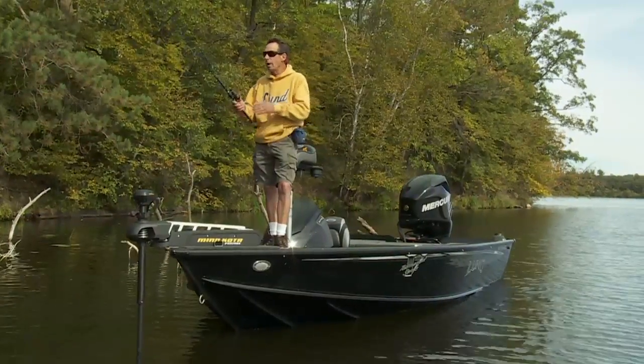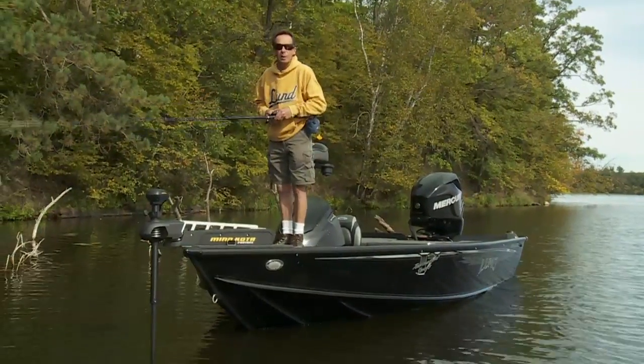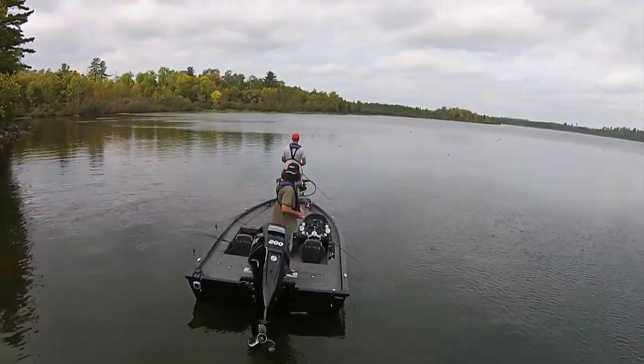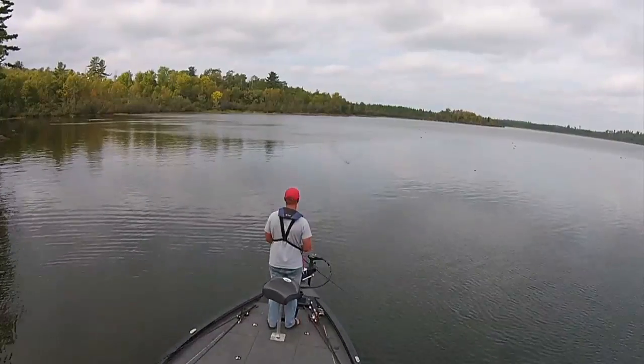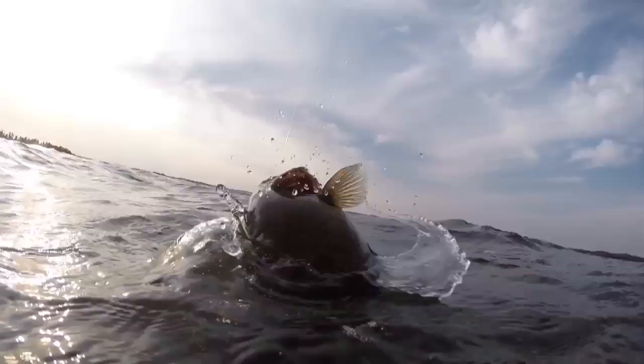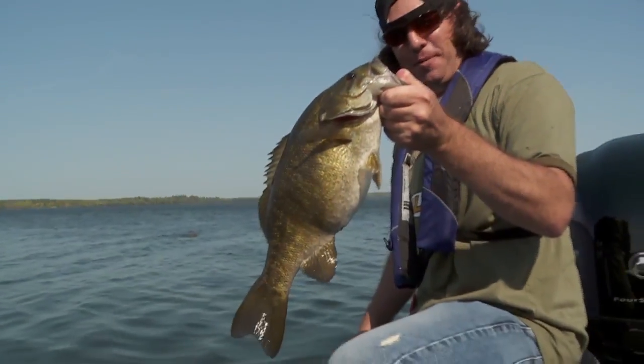After all, when you build a big water boat with enhanced castability, you know that musky anglers are going to love this boat design. Lund's 1875 Pro-V Bass — all the fish-catching features that made Lund's name famous, in a profile tailor-made for bassheads anywhere.